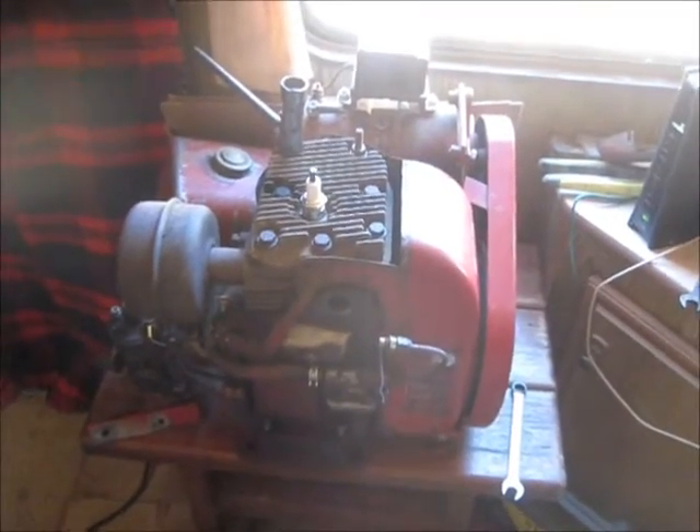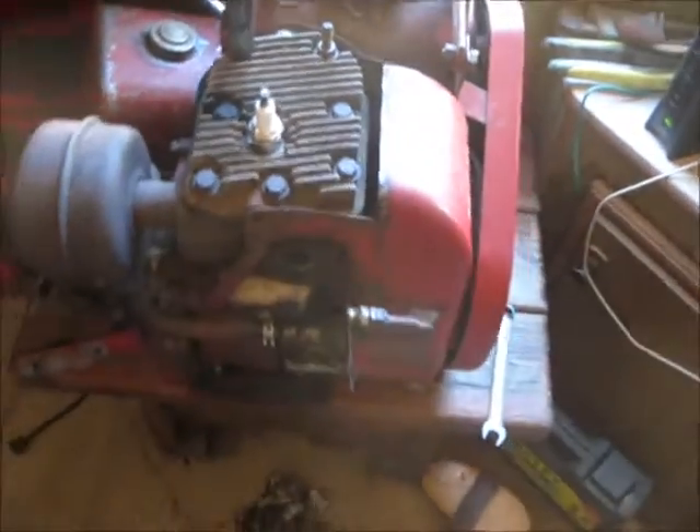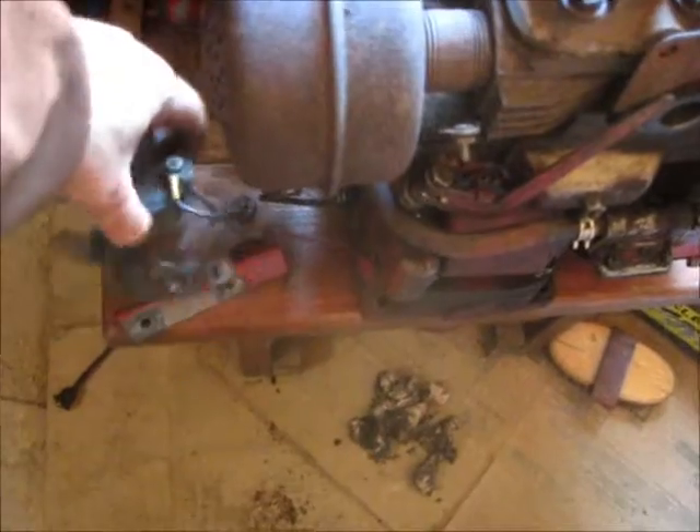I've got to put a governor in it because my governor shaft and everything's broken. I've got to put new pistons and rings in, and I'll go ahead and replace the coil — things of that nature.